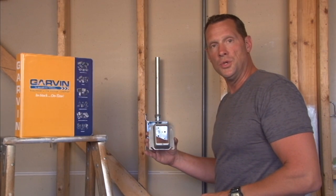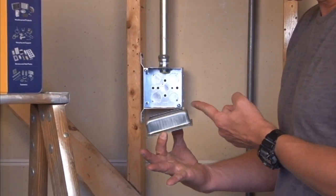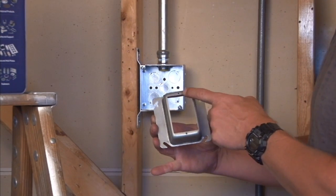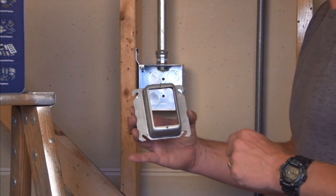Garvin Industries part number 52C16 is a single gang plaster ring that is raised one and one quarter inches away from the wall depth. This particular model comes with 6-32 tapped holes to match standard electrical devices, switches and plugs.